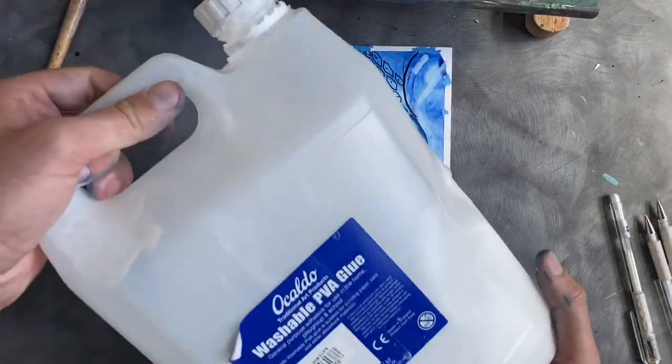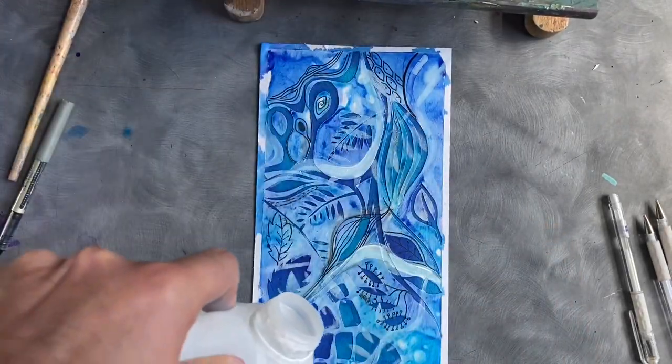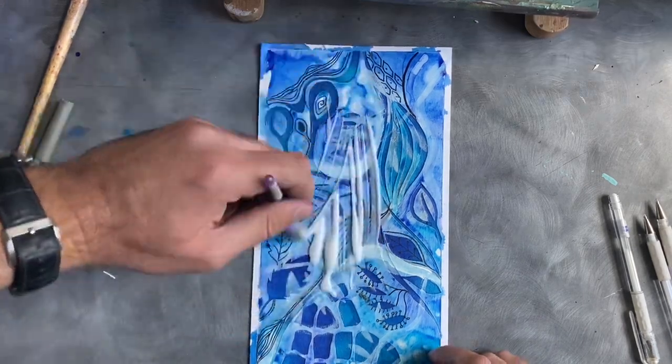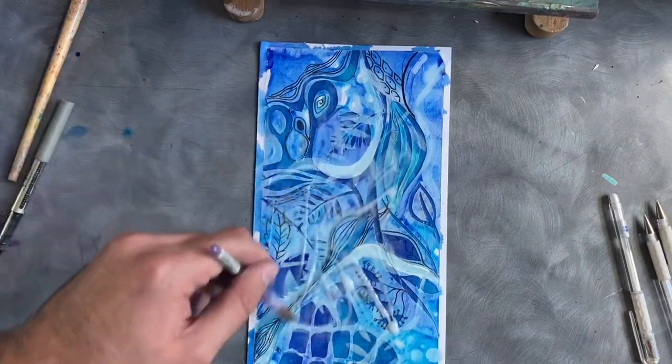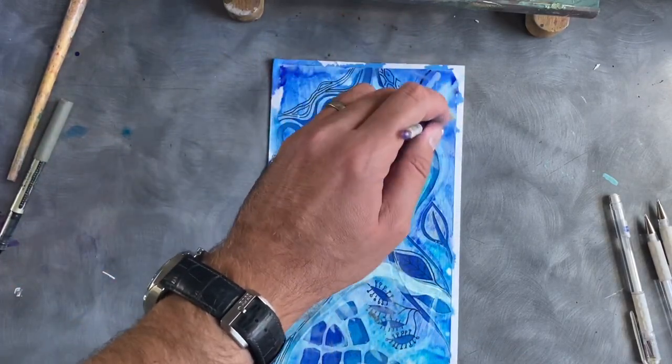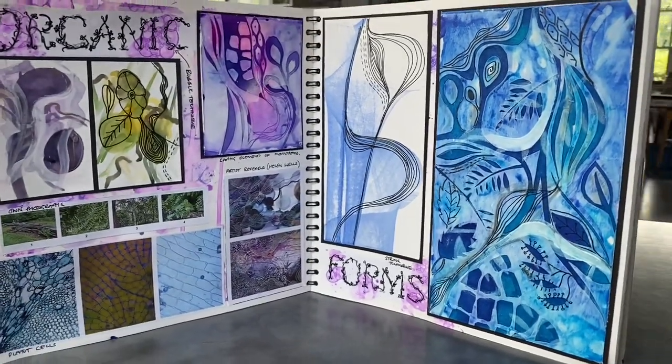For the final step we need to varnish it. Instead of using an expensive varnish, I'm just using PVA glue, which dries transparent. Just be careful not to use too much because it'll take longer to dry. And that's it — that is my completed task.